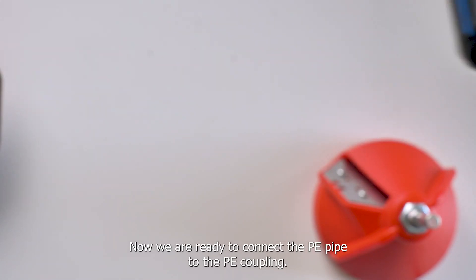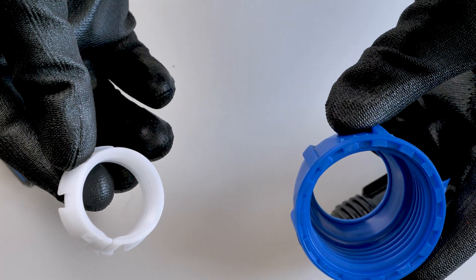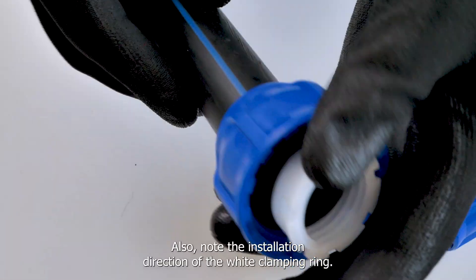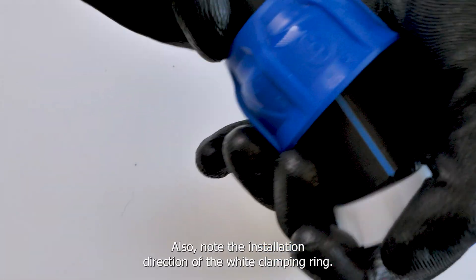Now we are ready to connect the PE pipe to the PE coupling. First we slide the union nut over the pipe, followed by the white clamp ring. Also note the installation direction of the white clamping ring.